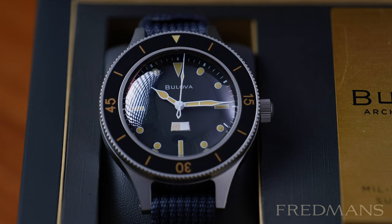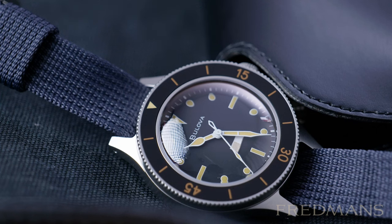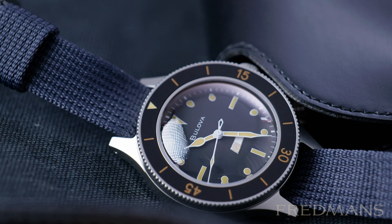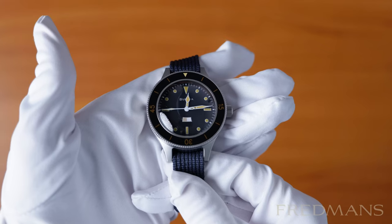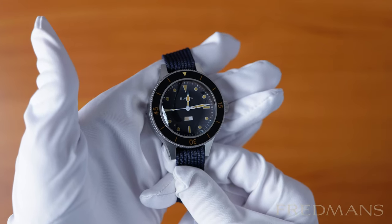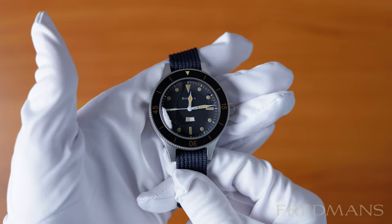Bulova released the watch for real in two variants in 2021. The first was limited to only 1000 pieces, and this one is the unlimited version with the reference number 98B266. It's not so easy to tell them apart, but one of the biggest differences is that this model has a Japanese Miyota movement while the more expensive limited model has a Swiss Sellita movement.